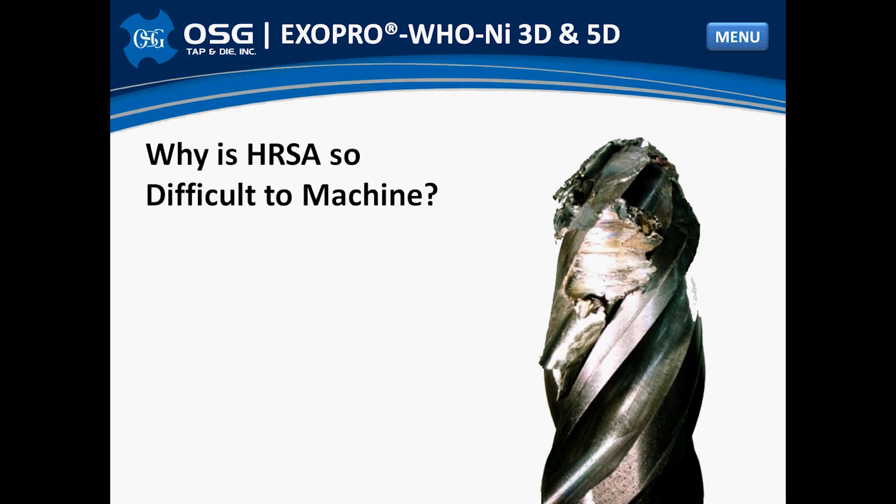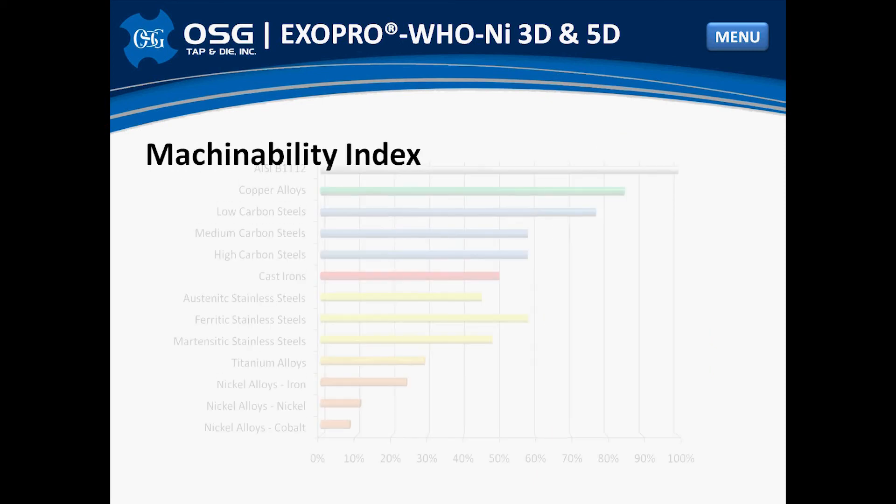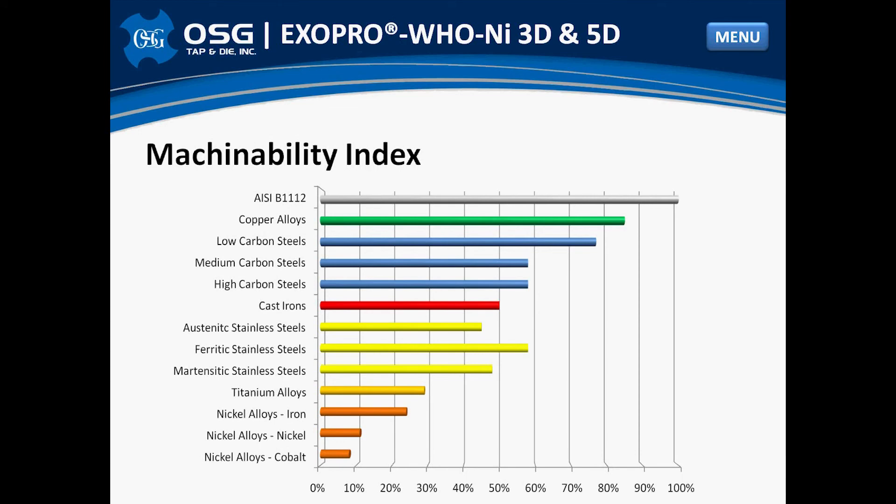So why are heat-resistant super alloys so difficult to machine? Let's start by comparing the machinability index of several materials found throughout the manufacturing industry. First we look at AISI B1112, a free machining steel, and assign that as a baseline with a machinability index of 100%. We then compare common materials to our baseline to get an idea of how easy or difficult a material is to successfully machine. Starting with the carbon steels in blue, we find a rating between 60 and 80%. Moving to stainless steels in yellow, we can see a rating between 40 and 60%. Finishing up with nickel-based alloys, we find ratings between 5 and 25%, a clear indication of how difficult these materials are to successfully machine.